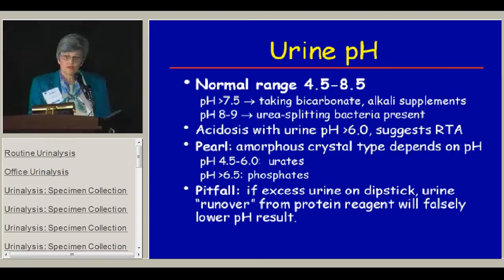Urine pH has a very wide normal range, from 4.5 to 8.5, and the dipstick reads 5 to 8. If the pH is greater than 7.5, that's not really normal and usually we only see that in someone taking bicarbonate or alkalizing supplements. If the pH is 8 or higher, you have to suspect urea-splitting bacteria present in the urine. If the patient has systemic acidosis and the urine pH is greater than 6, you have to worry about renal tubular acidosis.